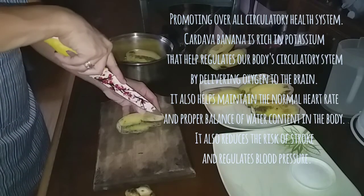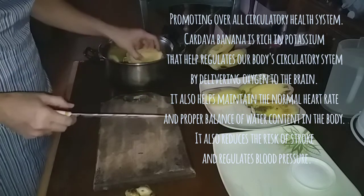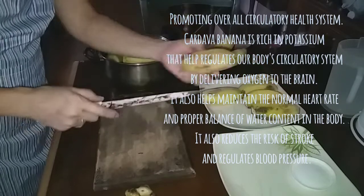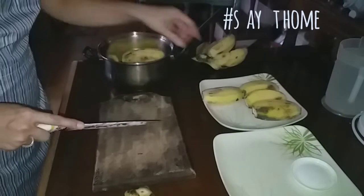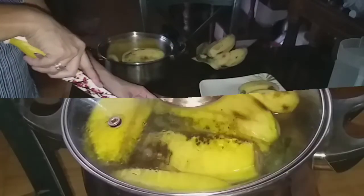Potassium will help balance the water in our body, and of course it is known to improve blood circulation. Not only potassium, but we also get minerals and vitamins — especially now during COVID, we have to have a strong immune system.